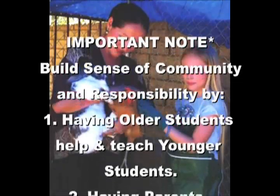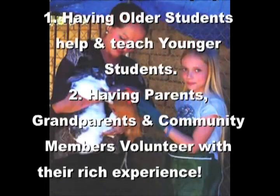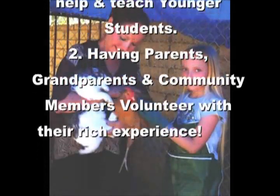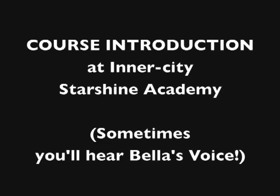An important note to consider is that the best way to build a sense of community and responsibility for your older students is to have them always help and teach younger students, and also have your parents, grandparents, and community members help with their rich, rich experiences.